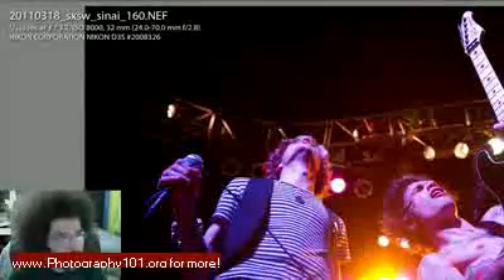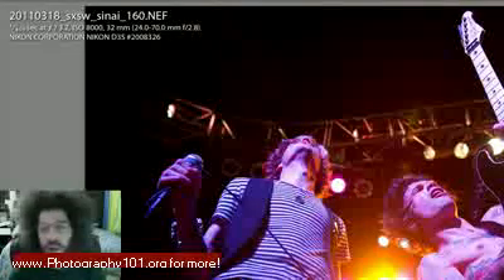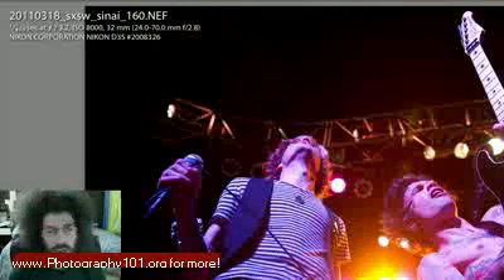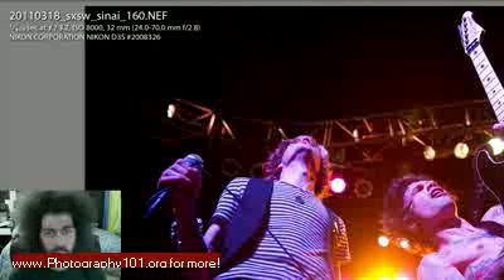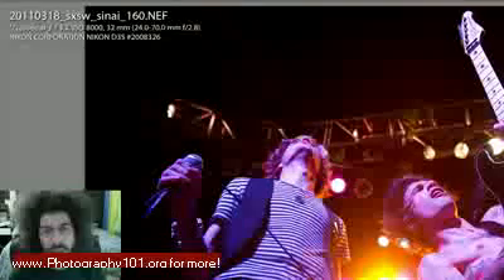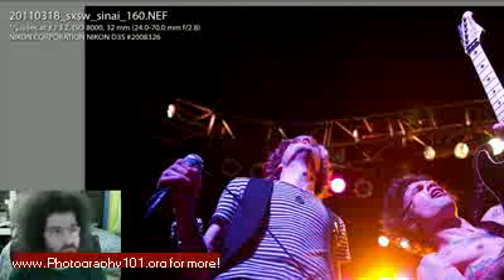This was shot with the Nikon D3s. The lighting wasn't very good — we didn't have a sound check to check lights, and they got to do one song but there was no lighting put on during sound check. So we couldn't really guess what it was going to look like when it was time to actually shoot the show.